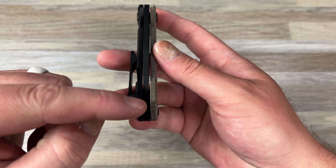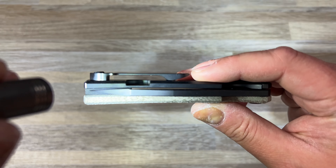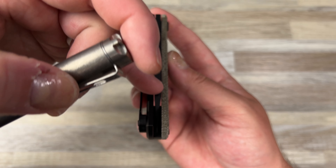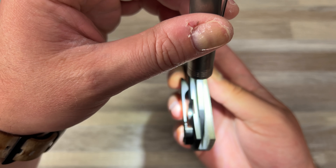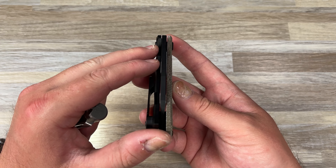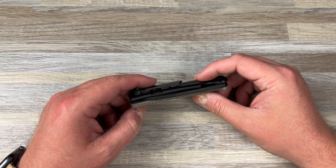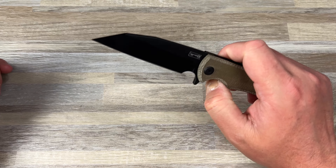I think they all have the centering issue because if you look at the blade spine, it's actually dead nuts centered. The tip is off to the clip side, but the actual spine is dead center between the scales. Normally when centering is off you'll see it all the way down the spine. On this knife, in real life, the centering is actually perfect on the spine of the blade — which to me is almost more important than having the tip be perfectly centered. That's why it doesn't bug me the way it normally would.